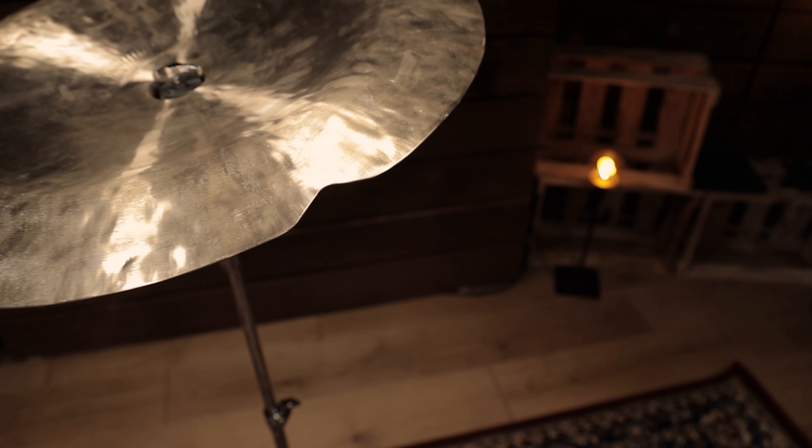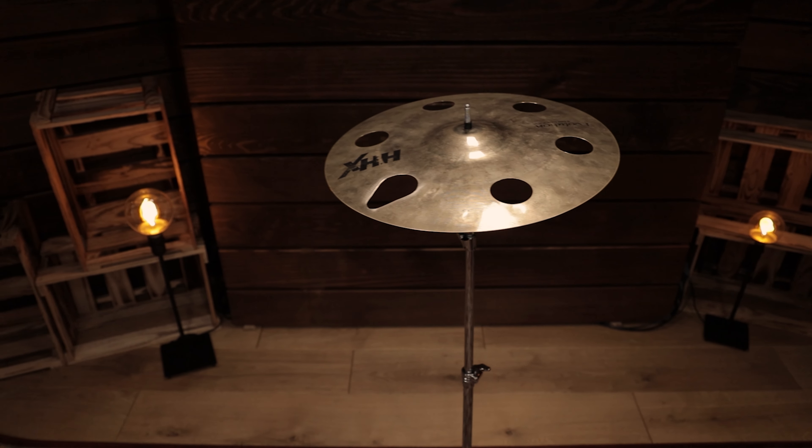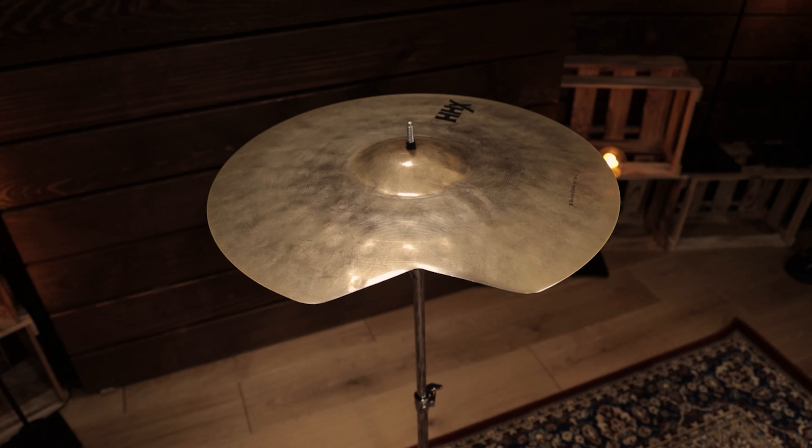But does this actually affect the sound of the cymbal? We recorded all four cymbals before and after fixing the cracks. Let's see how they changed.